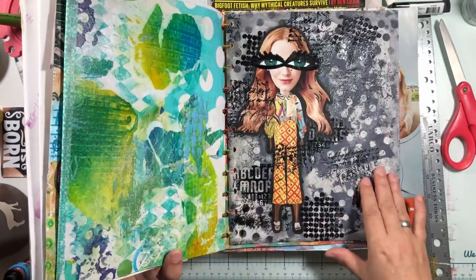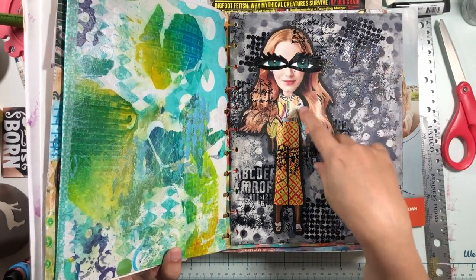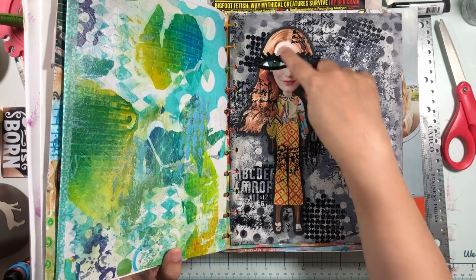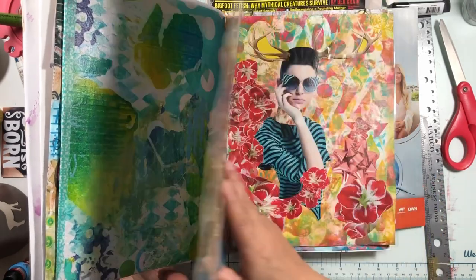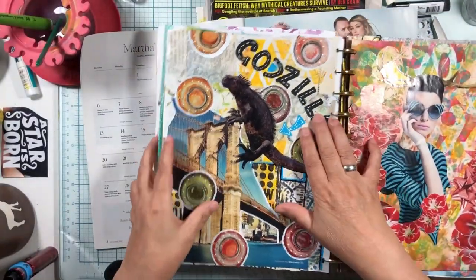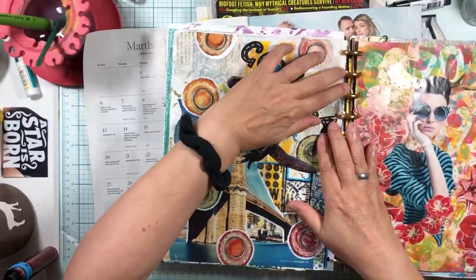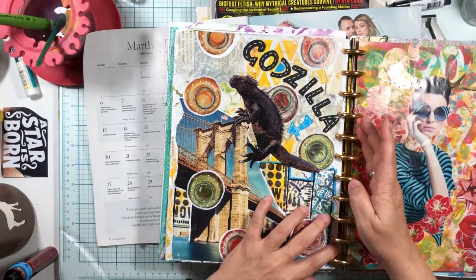This one — her eyes are too big for her head, obviously, because they stick outside, but also her body is too small for her head. This one's kind of fun — Godzilla is too big, right? He's supposed to be too big because he's Godzilla. But he's too big for this bridge, and then I made the buildings in the background.